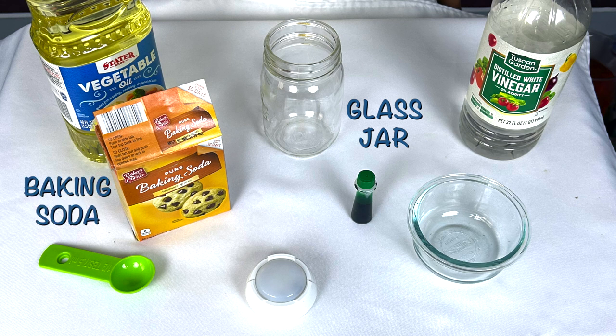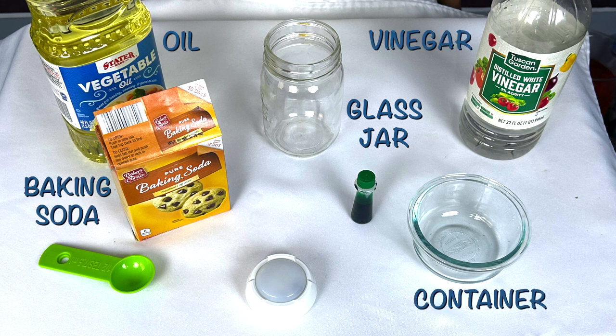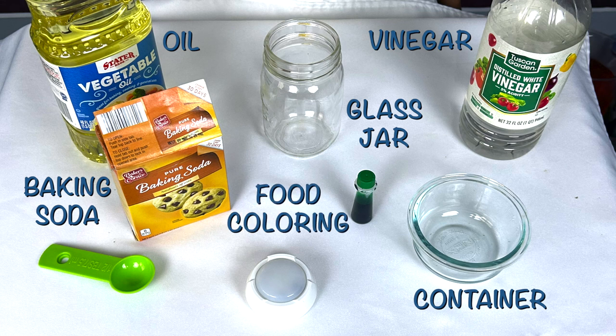A glass jar, baking soda, vegetable oil, a small container, vinegar, and food coloring. A small light is optional.